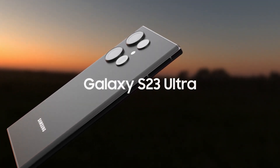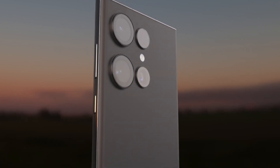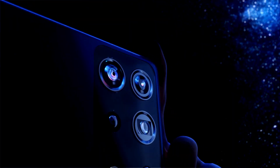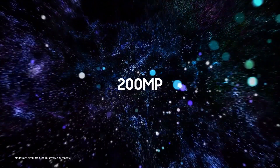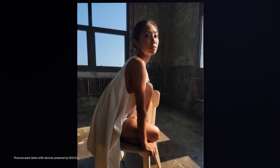Namely, the Galaxy S23 could be the first Samsung device to use the 200MP ISOCELL HP3. I just hope the next processing chip coming would be powerful enough to utilize the 200MP camera. Some of you may know that Samsung already has a 200MP camera ready, called the ISOCELL HP1, but the upcoming 200MP sensor for the Galaxy S23 is not the same as the HP1.